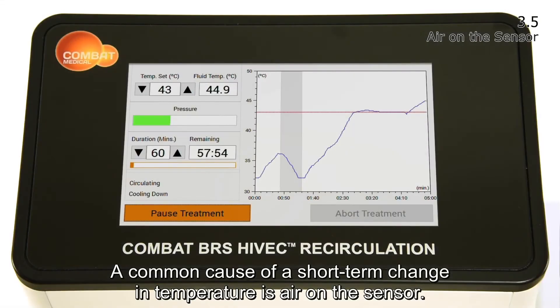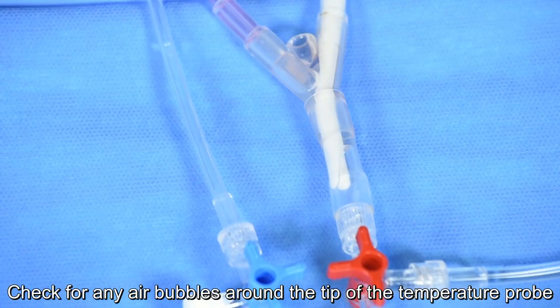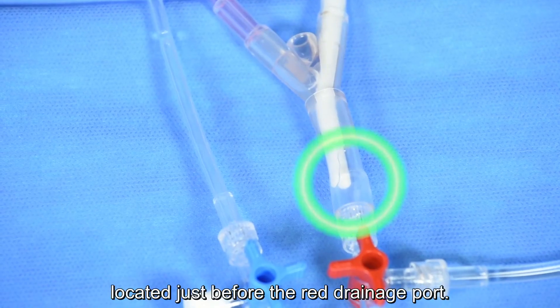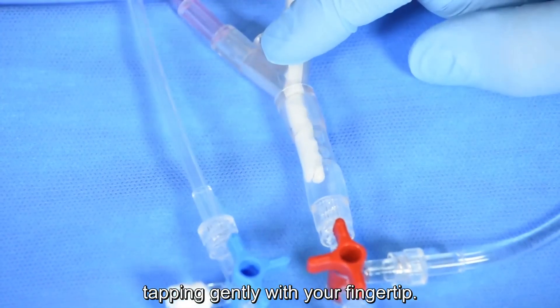A common cause of a short-term change in temperature is air on the sensor. Check for any air bubbles around the tip of the temperature probe located just before the red drainage port. If any bubbles are present, they may be dislodged by tapping gently with your fingertip.